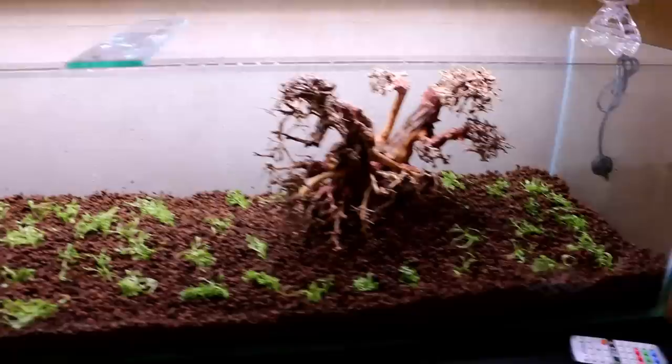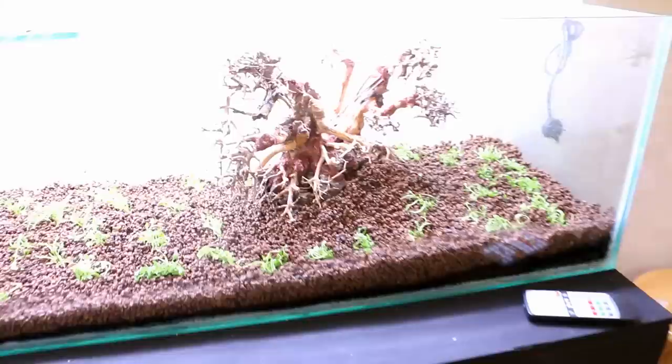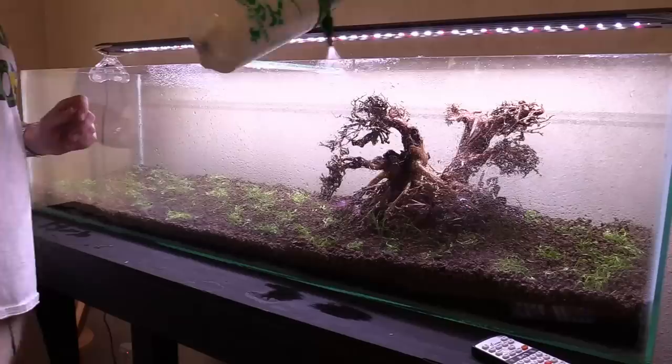Now we have pretty much all the Glosso from those cups spread out evenly in the tank — some clumps bigger than others. We're leaving the trees in and I decided to also add some hair grass from a previous immersed growth setup around the trees. On top of that, let's throw in some Lobelia cardinalis around the base of the trees to give it a little more character.